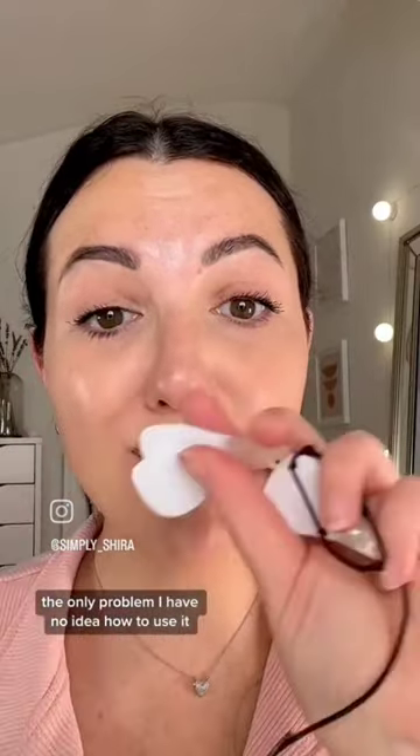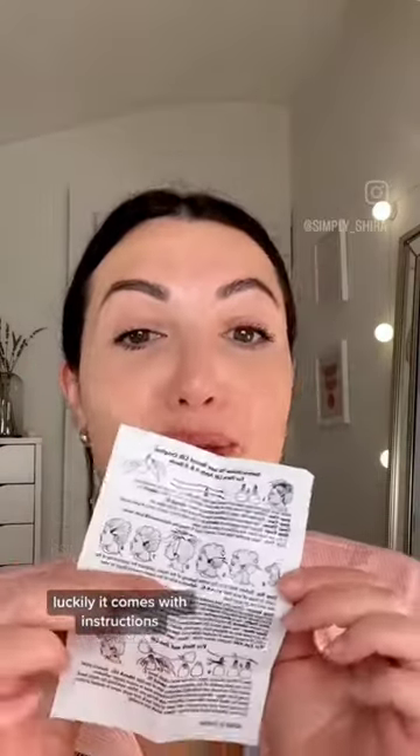The only problem — I have no idea how to use it. Luckily, it comes with instructions.